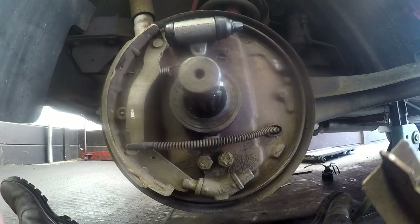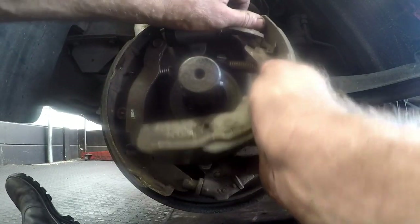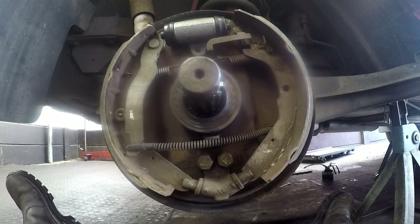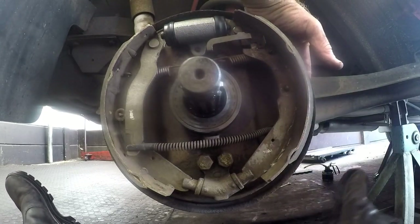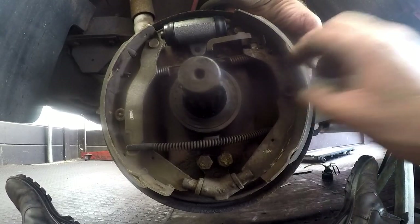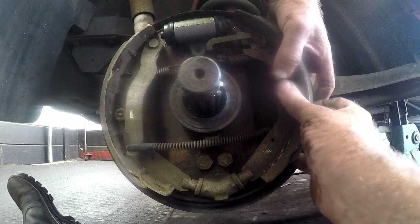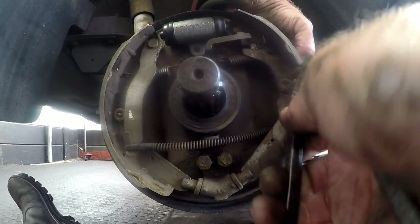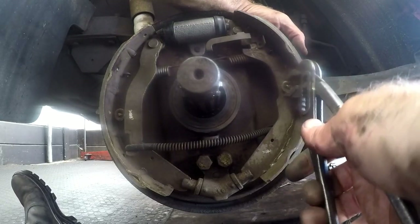We'll take the leading shoe, put the spring on it, and hook the spring in. Get it into the cleft of the cylinder and into the hole down at the bottom. Then we simply put the pin in, line it up nicely. Now we'll take the spring on top of the anchor pin and the anchor pin clip. Line it up best we can before we put a spanner to it, then with the pump pliers give it a half twist until it locks into position — then we know it's not going to come loose. You can see it's locked into position nicely.